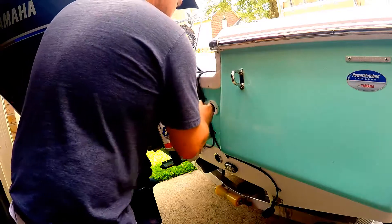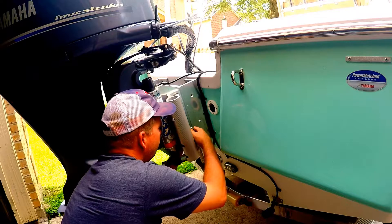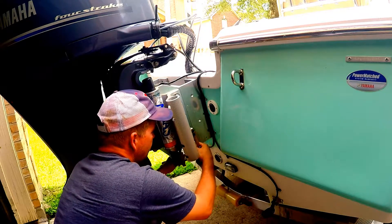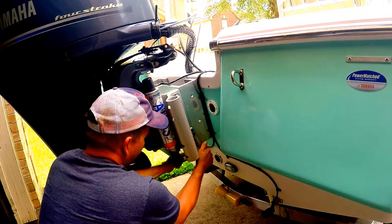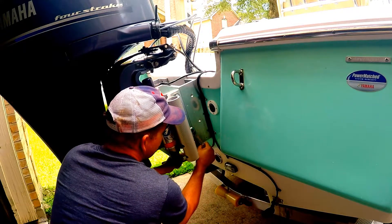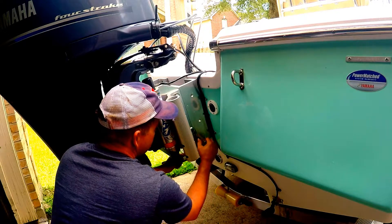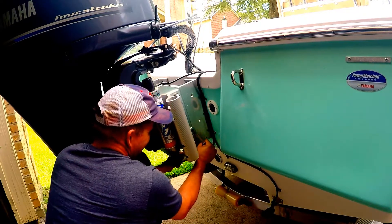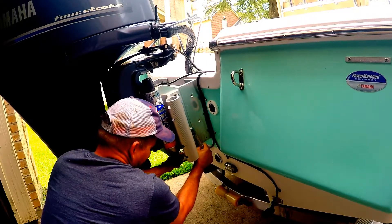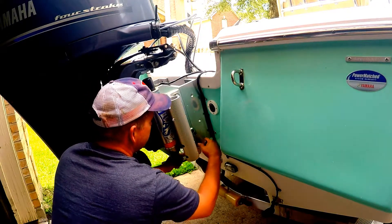Be fairly careful when you're doing this. These ribs on these parts are pretty sharp. If you make a mistake or slip, you can get a torn-up hand pretty easily.